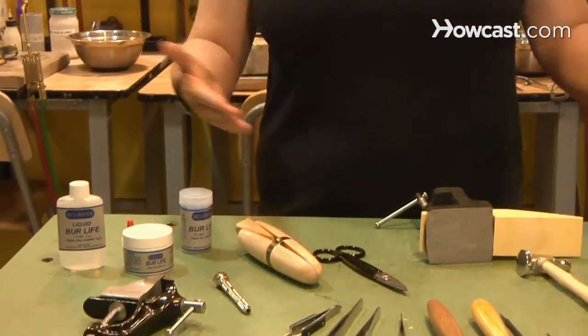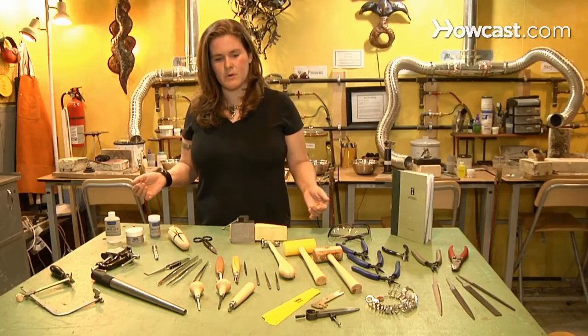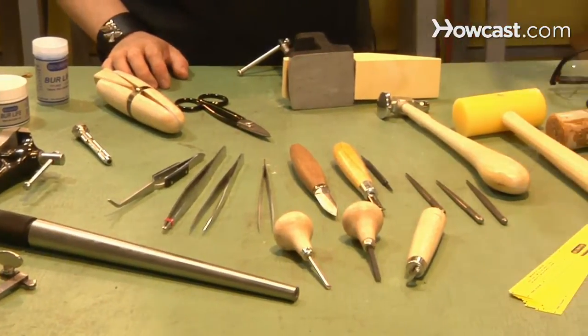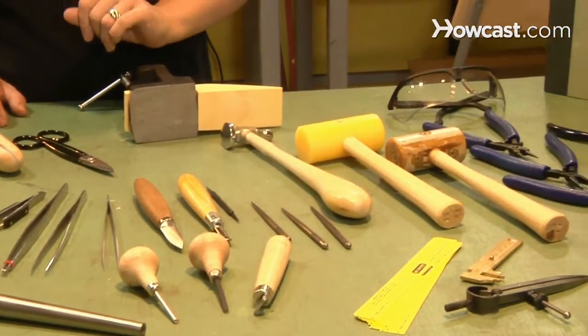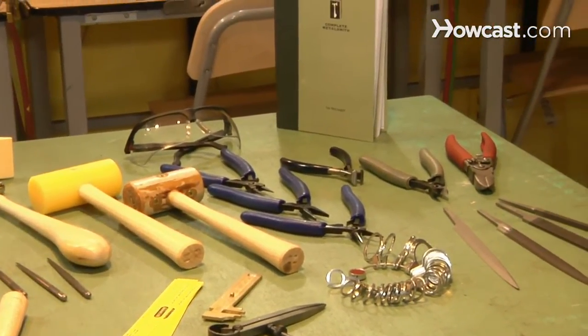This particular kit I have out in front of me is a kit from Rio Grande. You can find out more about their kits online at RioGrande.com. They have a lot of different kits out there for different techniques. This one is kind of a basic setup for metal smithing and fabrication work.